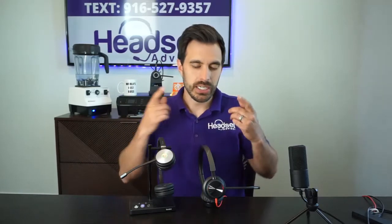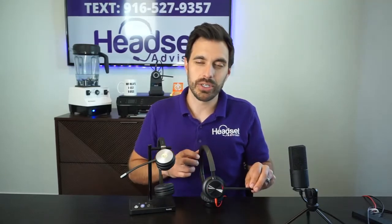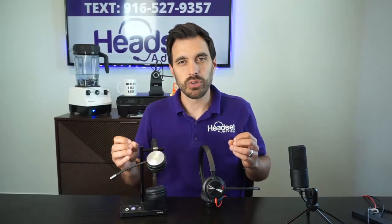Hey everyone, David here with Headset Advisor. Hope you're doing well today. In this video, we are going to compare the Yealink Acoustic Shield that they market on their noise-canceling microphones against the Poly Acoustic Fence that they market on this Blackwire 8225. I was really curious if these are just marketing gimmicks and ultimately which one has better technology. Let's get started.